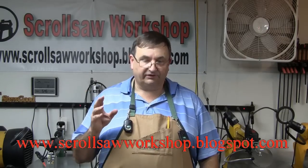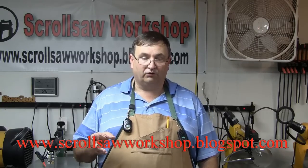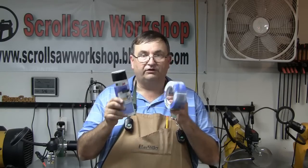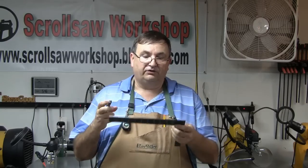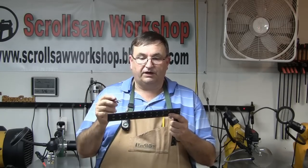In my free catalog there are about 1,600 free patterns, so you'll be able to find something for nearly all levels of scrollers. In this case we're going to build a little tea light candle stand I published on my blog — very simple. Now let's talk about some of the most basic supplies for preparing your pattern and getting it on the wood. I like to use blue painters tape and 3M General Purpose 45 spray adhesive.